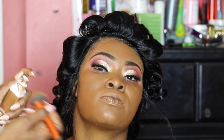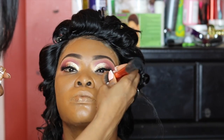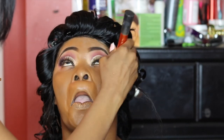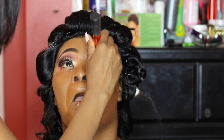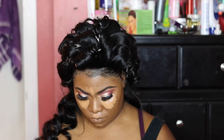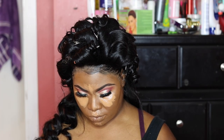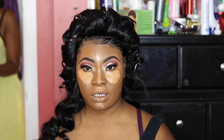Moving on to the face for foundation — for her perfect skin tone, I was able to use the Maybelline 24 Hour Wear Foundation in Warm Coconut. It was a perfect match; I didn't have to mix her foundation at all. For her concealer, I used the Tarte Shape Tape Concealer in Tan Deep Sand 47S.